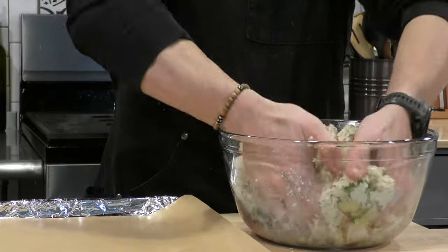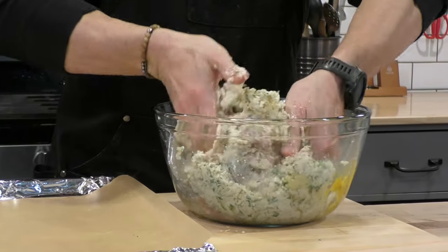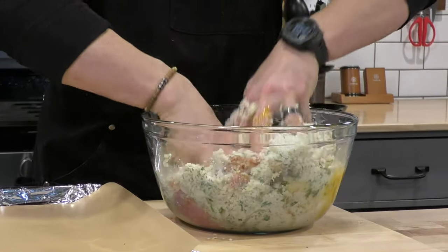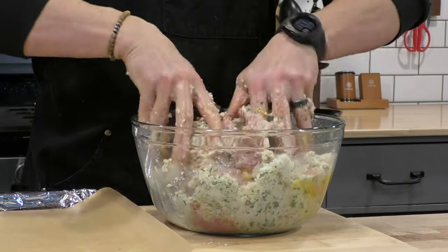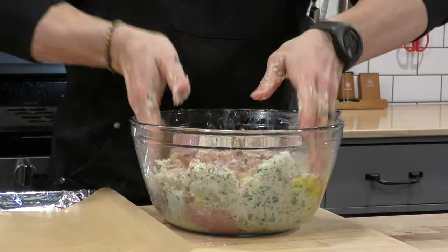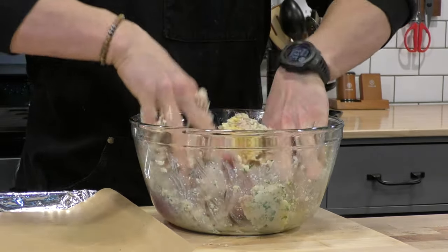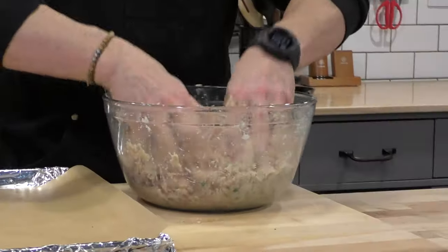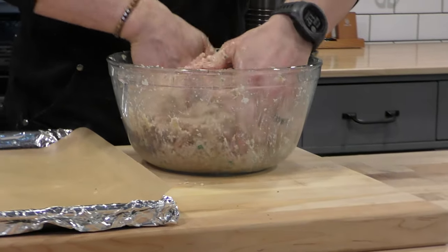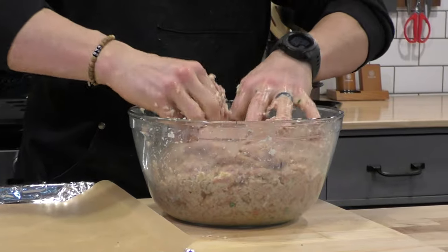We just got to get in there with our hands and squish everything all together. You don't want to overmix meatballs, so try to be as efficient with your mixing as possible, getting everything well incorporated — the chicken sausage, the ground turkey, the shredded onion, the garlic, the cheese. Don't go crazy and overmix, because overmixing meatballs is what leads to dense, rubbery meatballs. Once you think it's mixed up enough, that's good to go.